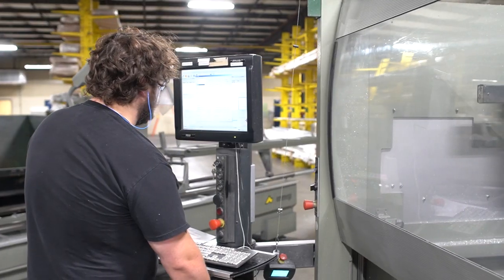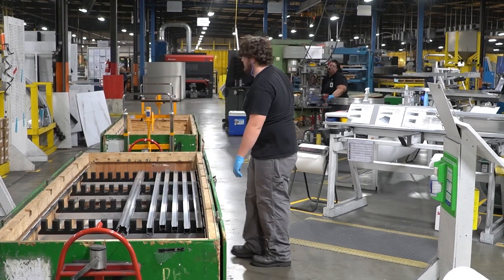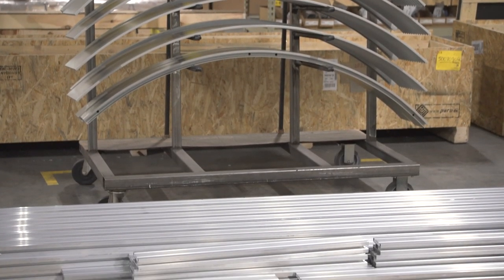If a custom paint color or an anodized finish is requested, all the external parts are sent to a finishing specialist. At the rear of the assembly line, finished parts are placed conveniently onto special carts for easy access.